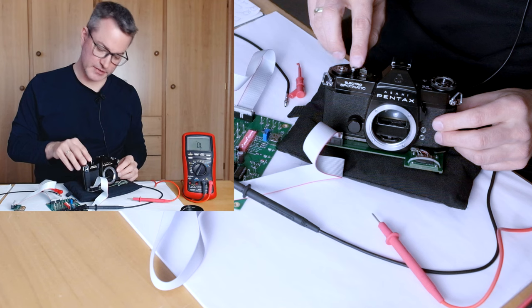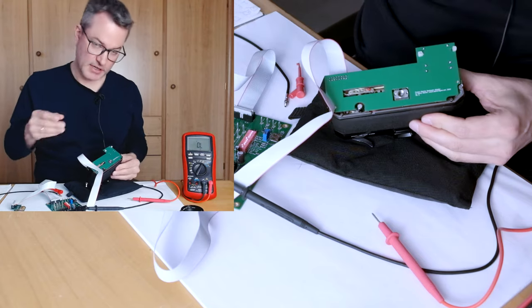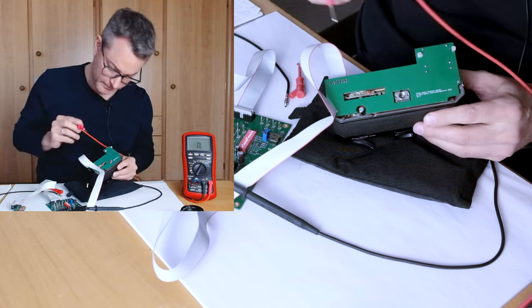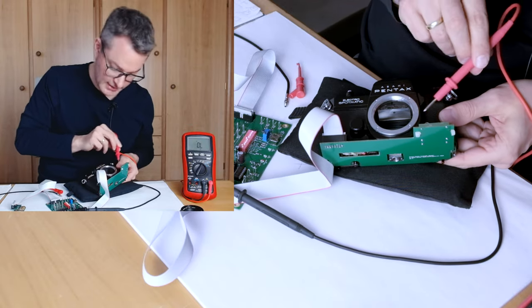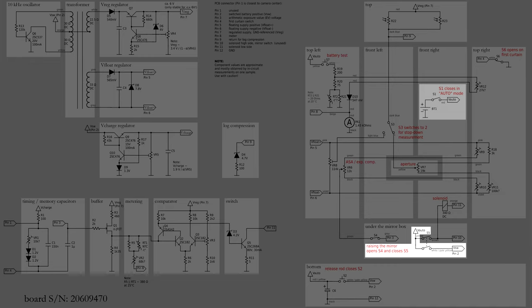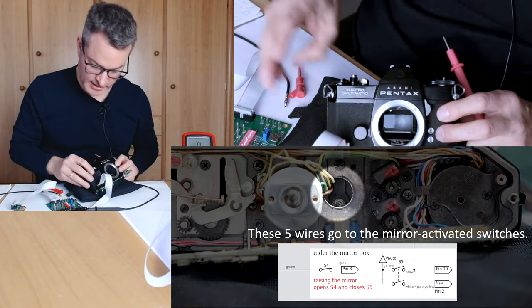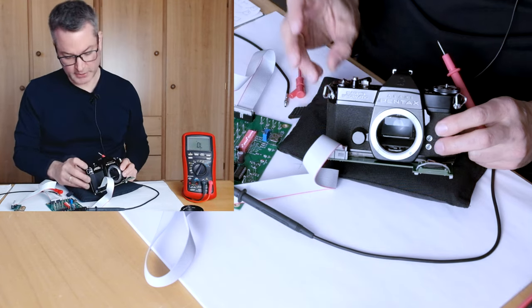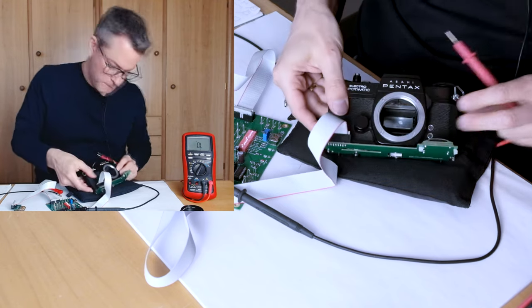In parallel to the shutter release switch, there is actually a second path that can power the electronics. This path goes from the input of the shutter release switch to an electrical contact under the mirror box, and the switch is closed when the mirror lifts upwards, keeping the circuit powered as long as the mirror is up — so even if the user releases the shutter button. This is so that the electronics can do long exposures like one second even when the user does not depress the shutter release for all of that time. We will now test this contact.